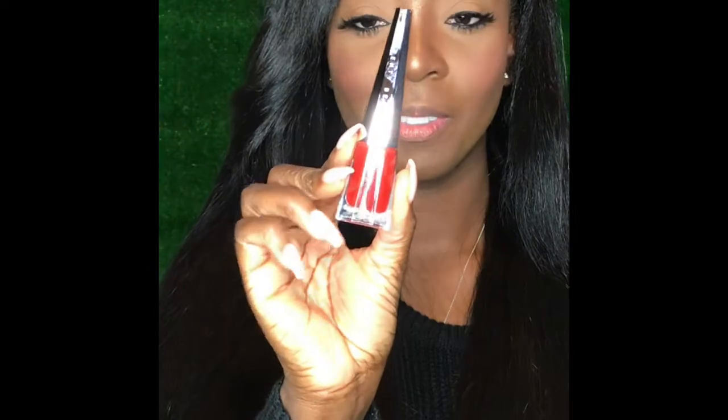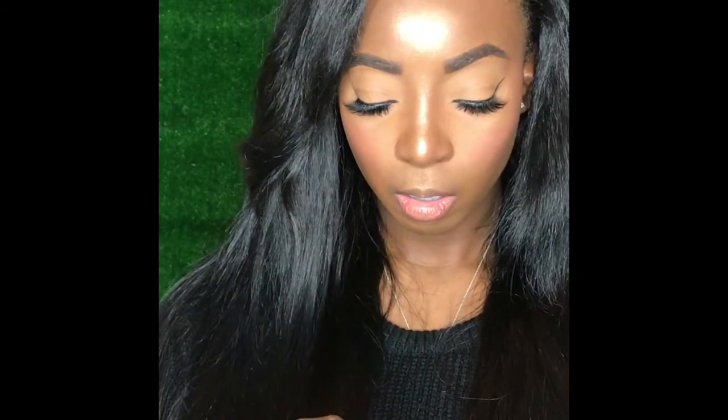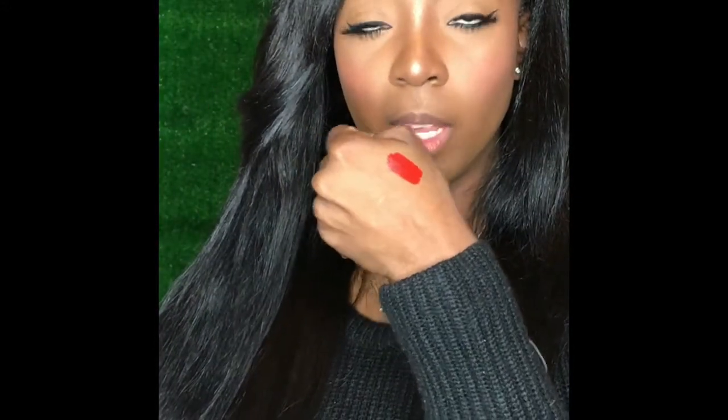Super cute — kind of reminds me of like a nail polish, or even kind of like the Christian Louboutin bottles. We're gonna try it out. I'm not even going to put a lip liner on with it, I'm just gonna do it straight off the bottle. Let me give you guys a swatch — so this is just one swatch of it on my hand.